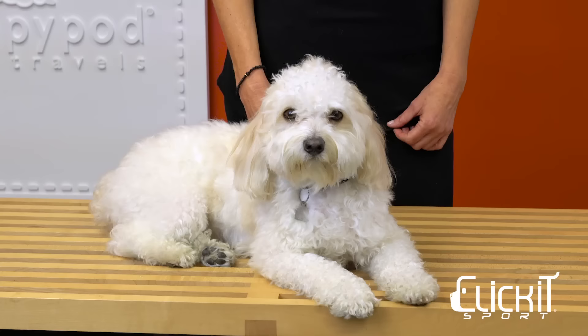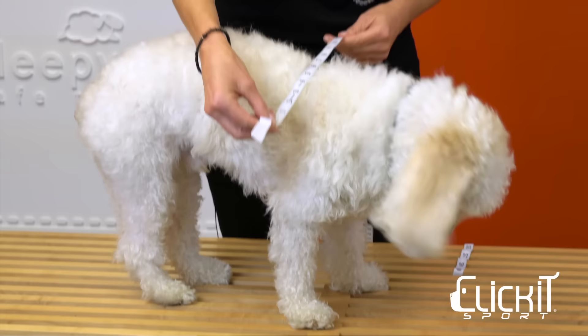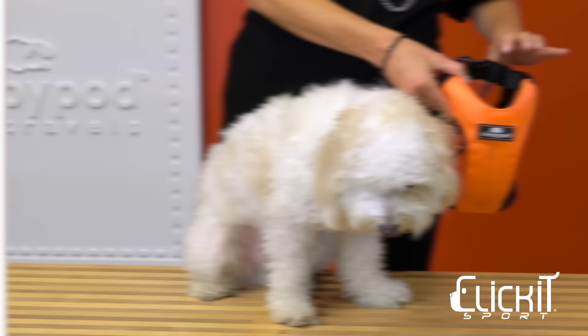Before purchasing Click It Sport, you need to determine the appropriate size for your dog. For safer travel, it's important to have a proper fitting harness. Measure your dog around the widest portion of his chest, record the length, and refer to the chart on the Sleepy Pod website for the correct harness size.